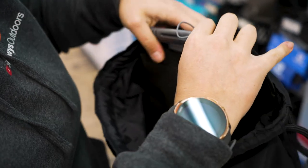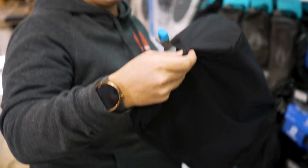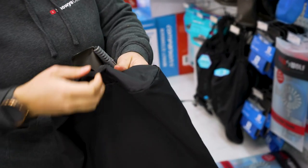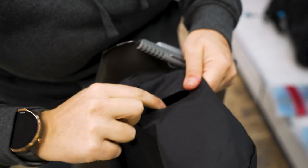So I'm gonna remove the bladder here, and the hose just slips out from the base, like so. And as you can see, the hole in the bottom of the bag is reinforced here as well, so that's not gonna tear or rip or anything like that.